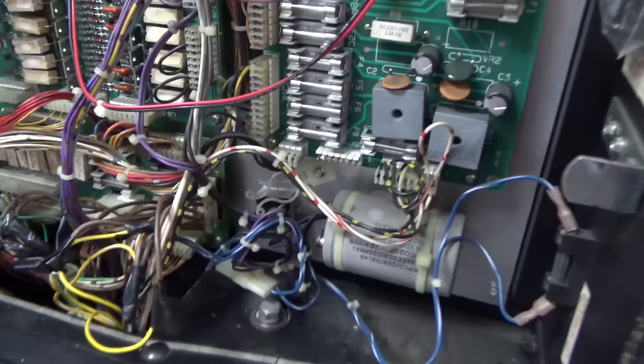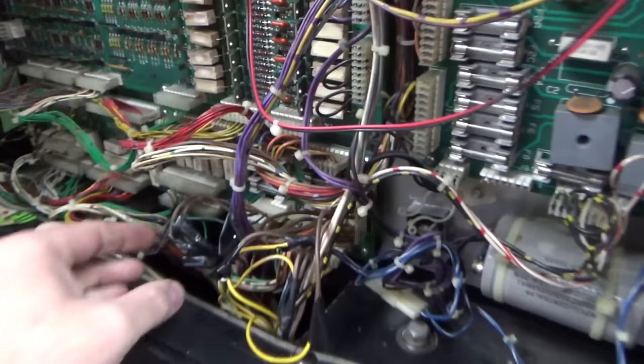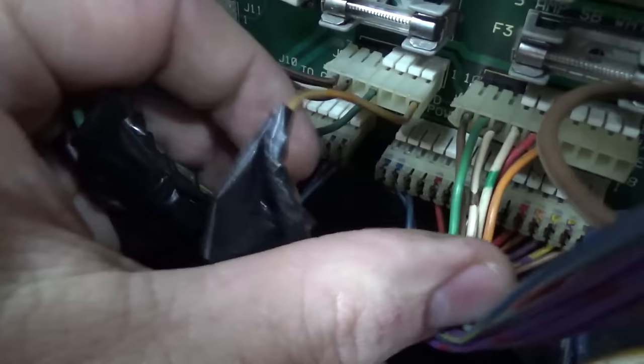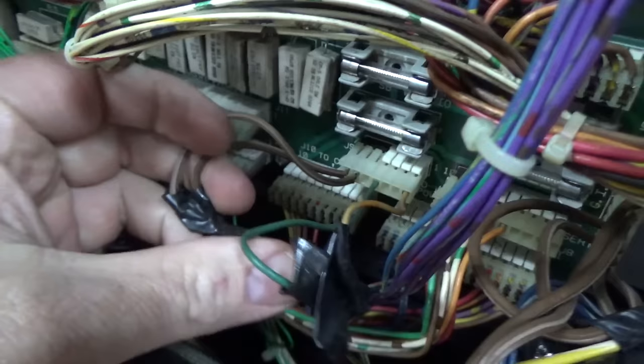None of those seemed like they had a problem, and I've checked all these fuses with a meter — none of them are bad either. So I'm not really sure what he's talking about with the fuses, but we'll find out shortly. I did notice though this — and Frank didn't do that. I know Frank wouldn't do this. He bought it like this I'm sure.